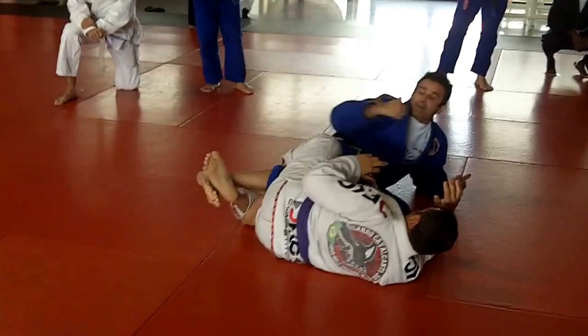Guys, this is the position of the week. Don't forget — nothing more important than Jiu Jitsu.